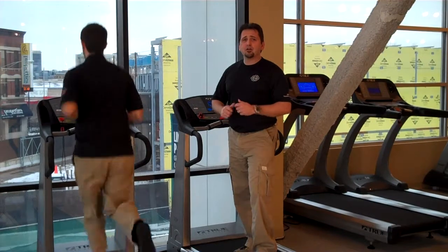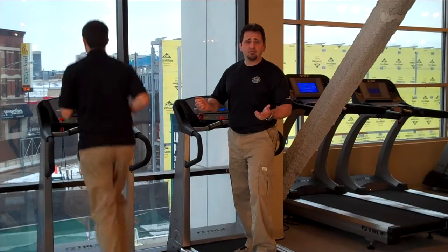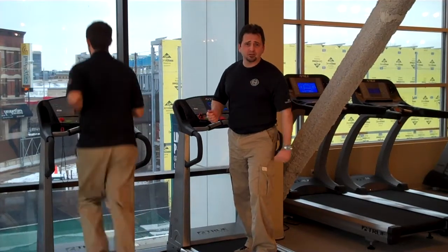Come into a Chicago Home Fitness store. We have 22 locations. Go to www.ChicagoHomeFitness.com to find the one nearest you.